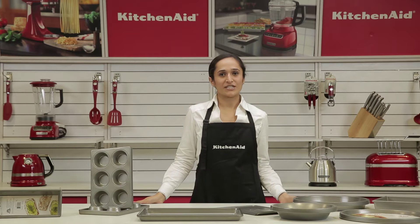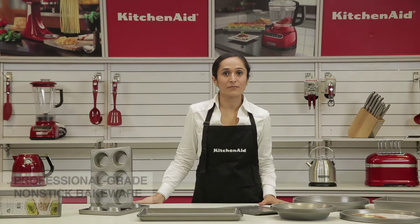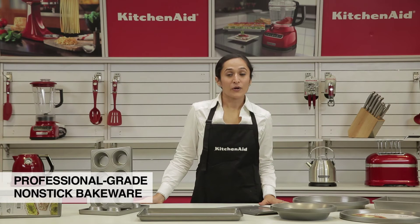Hi everyone, welcome to the KitchenAid kitchen. I am Haneesha, Culinary Consultant, KitchenAid India. I have here the KitchenAid professional grade 0.8mm non-stick bakeware.